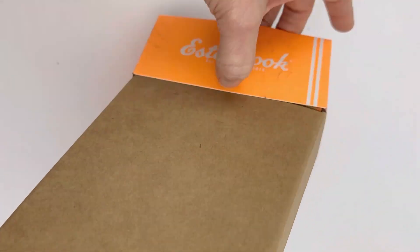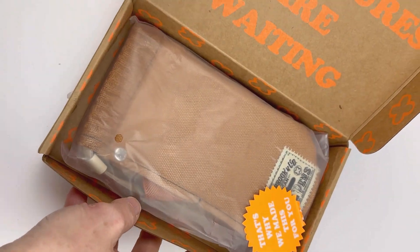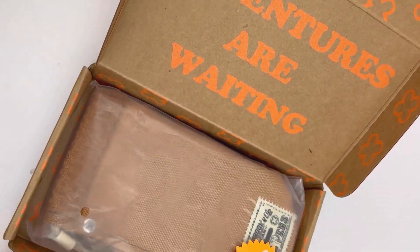Today's unboxing is the Esterbrook To-Go Pin Cup, a new carrying case from Esterbrook. I love the packaging — right on the box it says, 'Adventures are waiting.'